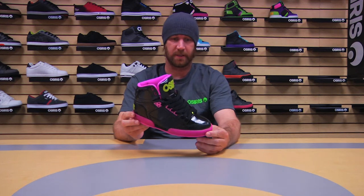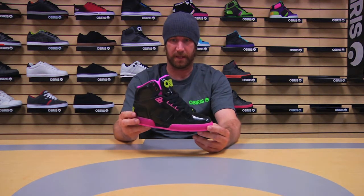You have the black, pink, lime done in a cool all-over patent leather with the translucent pink outsole.